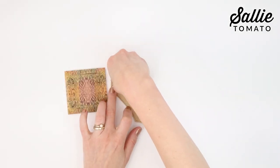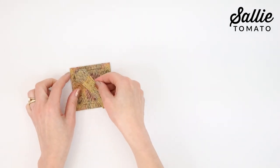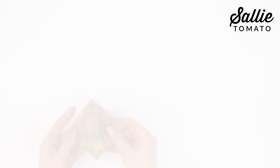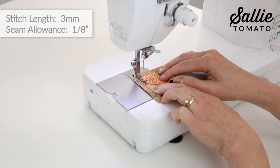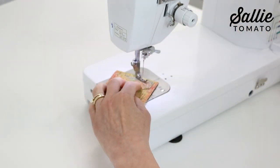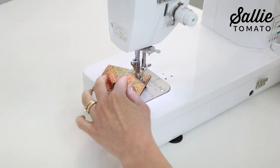The stiletto comes in handy for guiding that little handle piece under the presser foot. Now position the handle a quarter inch in from the opposite corners of the top piece. Use basting tape or sewing clips to hold the handle in place. Top stitch the handle in place, sewing a triangle shape in each corner of the handle. Stitch right over the top stitching at the handle points.